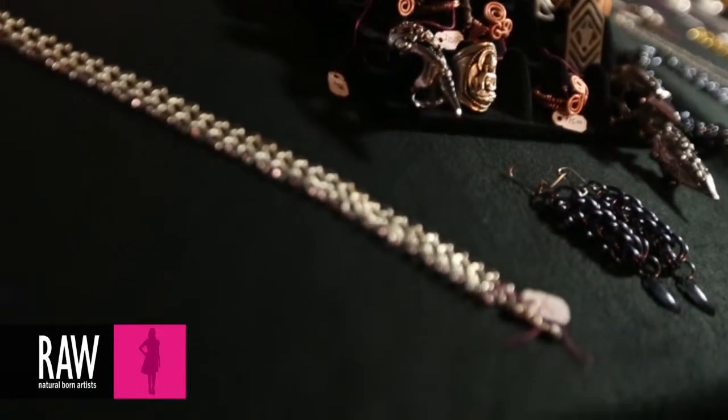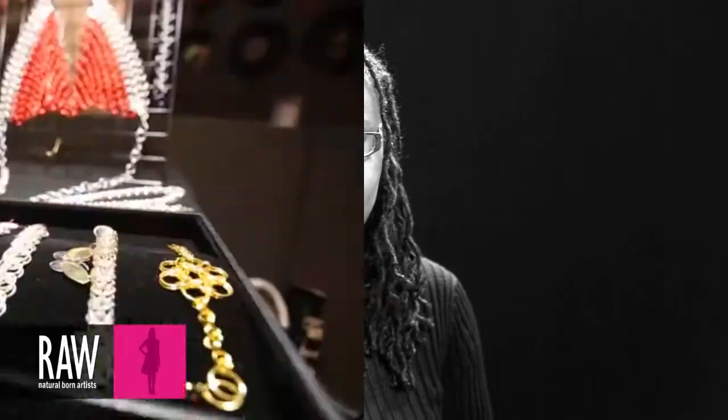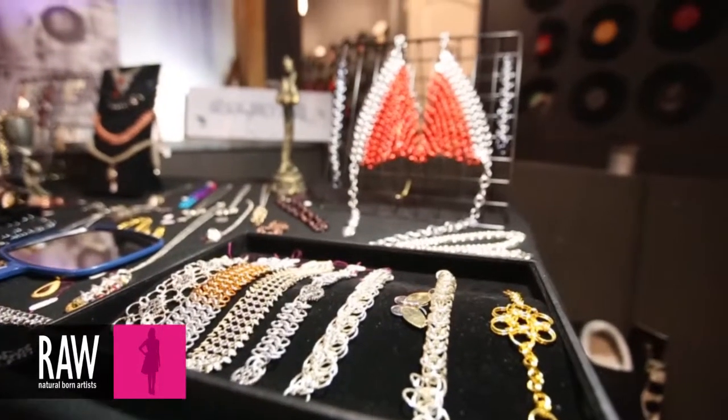Just life in general, you know. I see something and it could be anything. Music, my son — I just get inspiration all of a sudden. I might look at a flower and say, hey, I want to make that in chain mail.